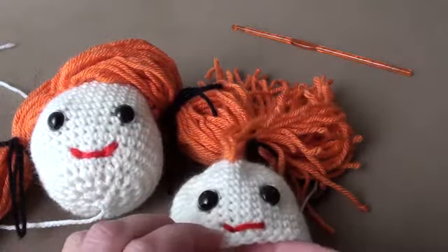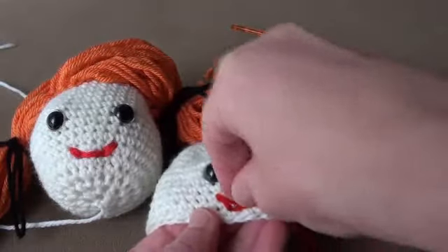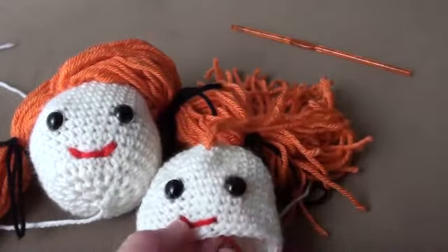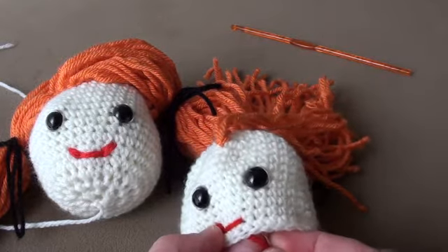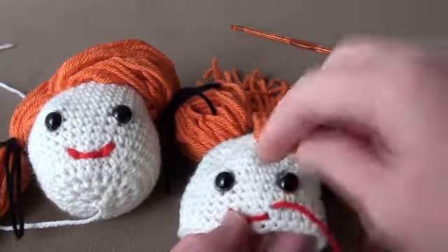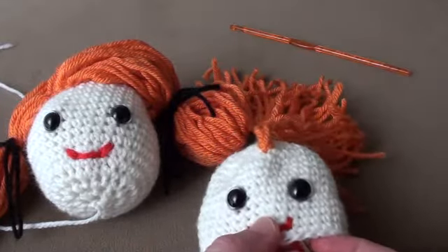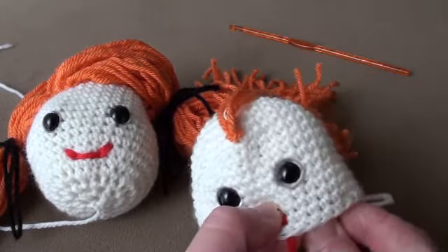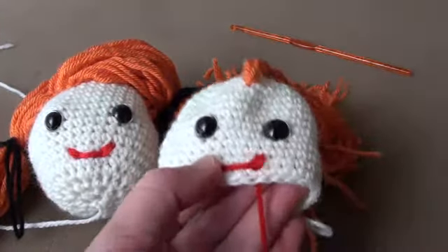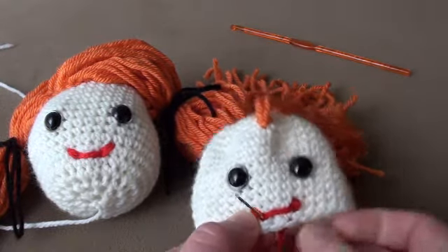Come up the back and through the side of the mouth again, and just double over to give it a fuller looking mouth. Then come up the other side, in line with the other eye, and through that one — just do that again, double up. And do the bottom of the lip again as well.